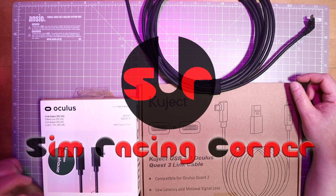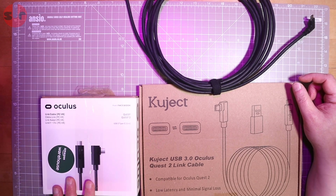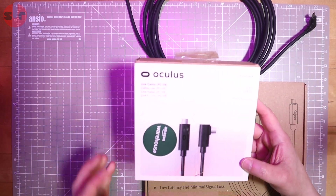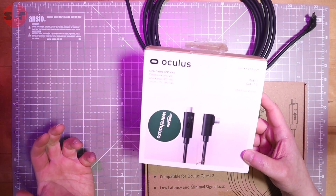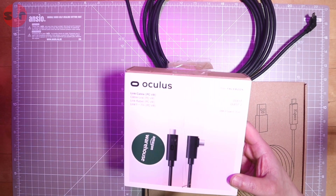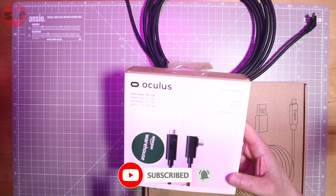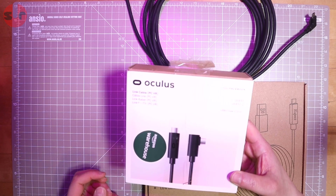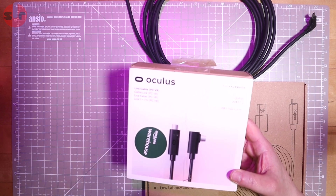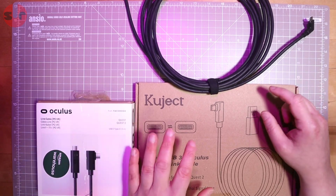Hello guys, welcome to the channel. Today I am testing three different link cables to hook up my Quest 2 to my PC for PC VR gaming. We have this one which is the official one, a very expensive one around 90 pounds. It works with the Quest and the Quest 2, it is a 5 meter long cable, USB-C to USB-C. The interesting feature is it uses fiber optics over copper wiring for data transmission, which could make a difference - and it does make it a very expensive cable.